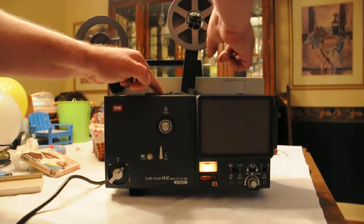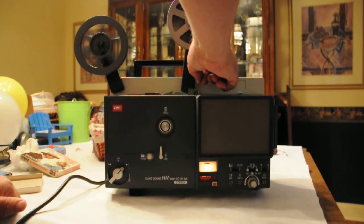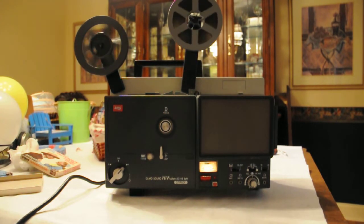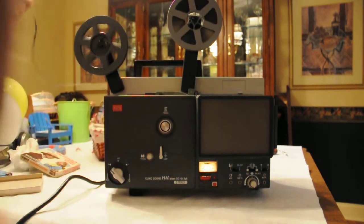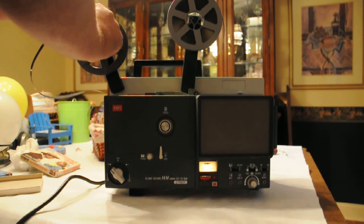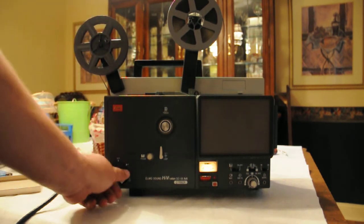Now I'll show you how the unit threads. It doesn't have the original take-up reel, so you have to put this on manually. Thread this on here. I'll show you the movie.